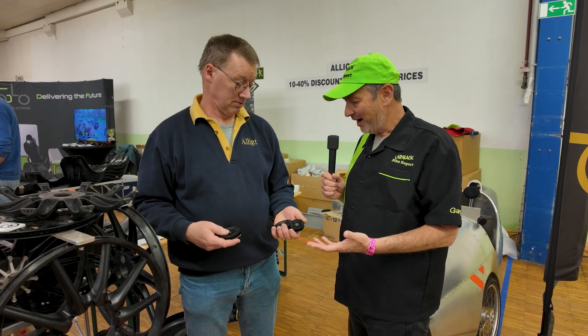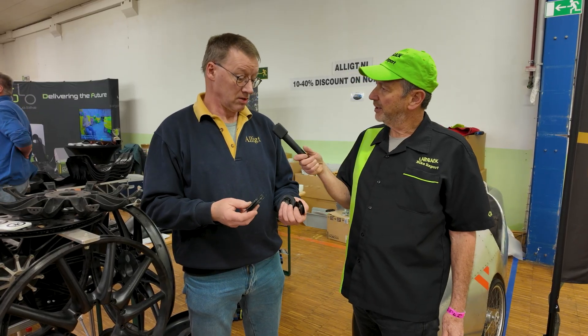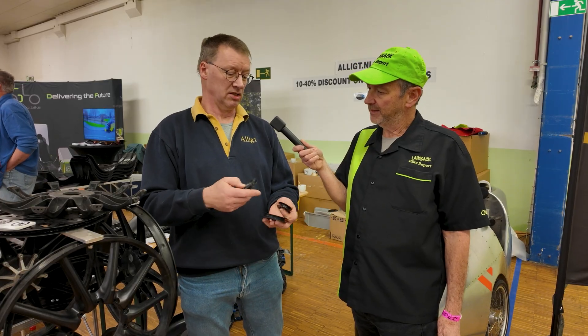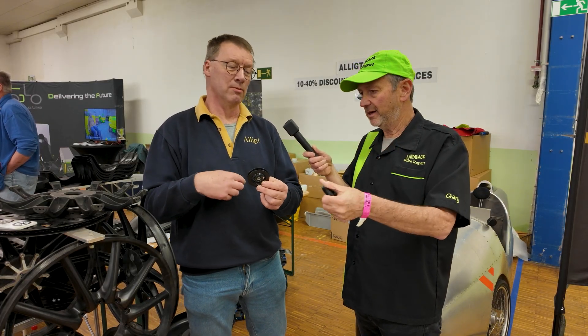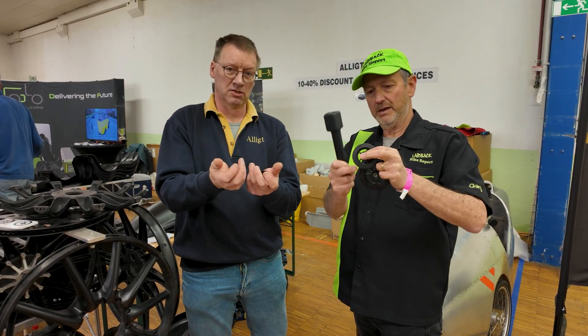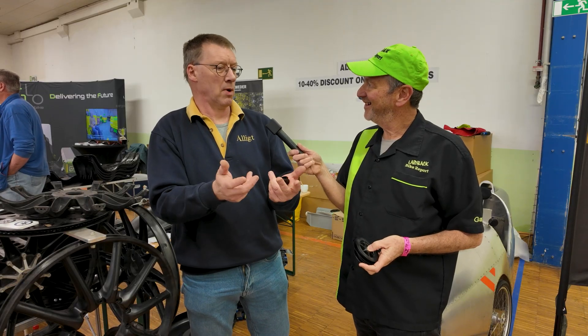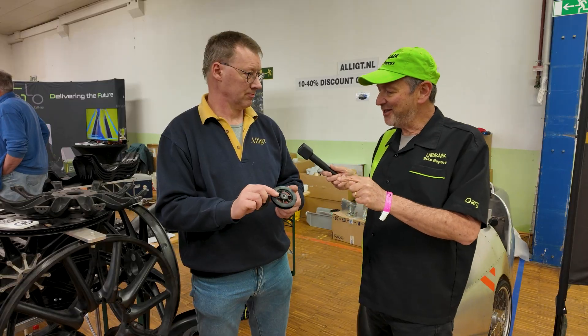Something I have been doing for a long time are these idler rollers. Those are normal idlers for velomobiles, where you need to get the chain under your seat or wherever you want to do with your chain, in different sizes. What my suppliers do is put the bearings in the machine and then inject the plastic — also plastic with glass fiber — around the bearings. So you have one part, economical to make. Injection molding is a big part of what I do.